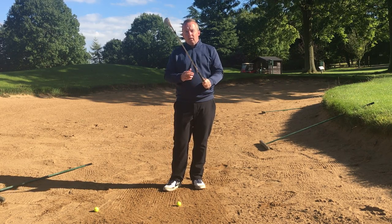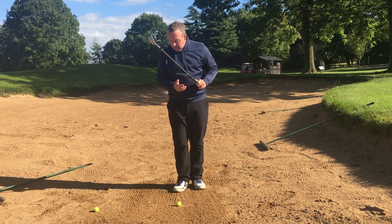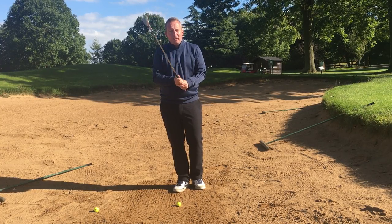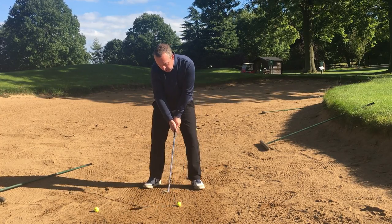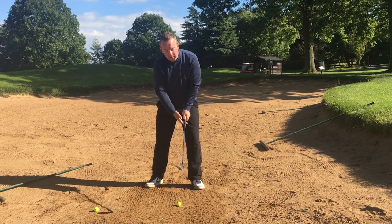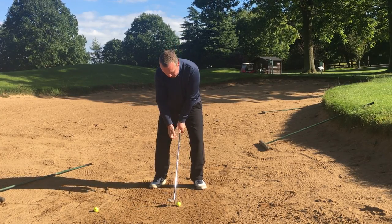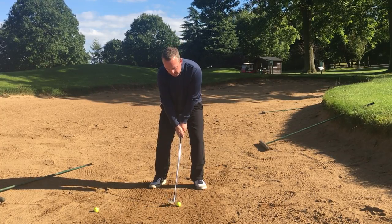I'm going to play the bunker shot for you now really quickly, give you a quick overview of how to play it. I've only got three balls so I'm probably going to hole at least two of these — let's see how we get on. Ball position: middle to forward. The ball is more forward, just opposite my left heel, my feet are turned out nicely. The club is pointing back towards my belly button and my weight is over the ball on the left.